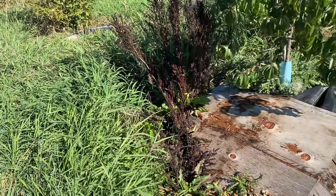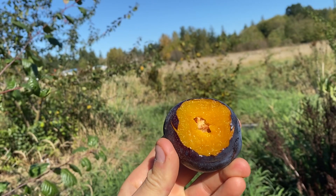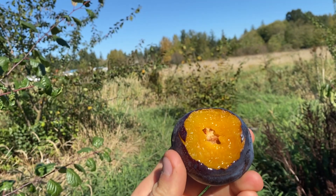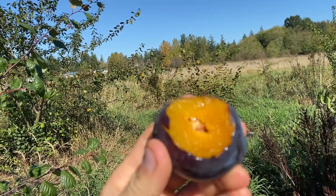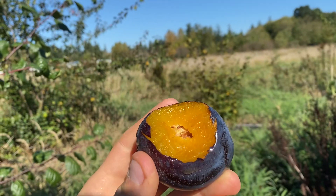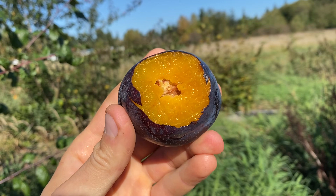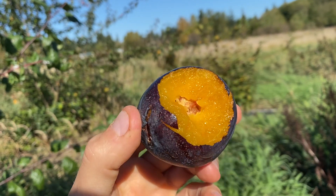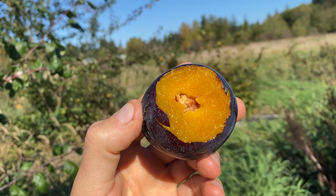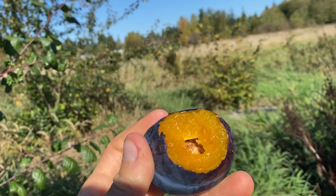Let's taste it. Very sweet, very juicy. It has a lot of plum flavor — very unique. It doesn't have very complex flavors, but it's very sweet and very juicy and very good. I can't complain about it.